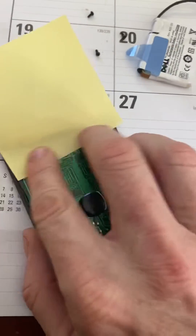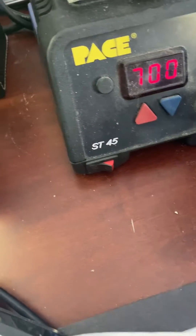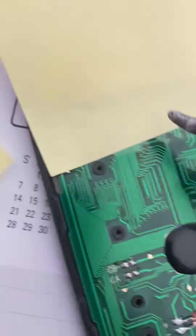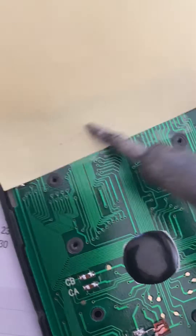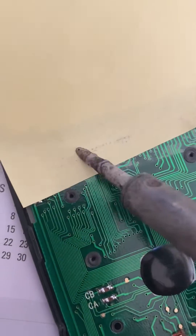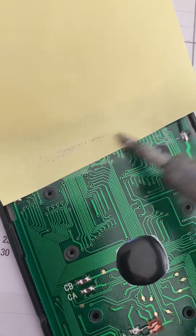If you have a soldering iron, set the iron to 700 degrees, and then take the tip of the iron and just kind of run it along this to try to get that strip to bond and re-adhere to the circuit board.